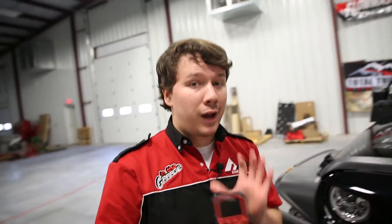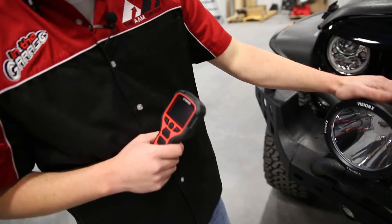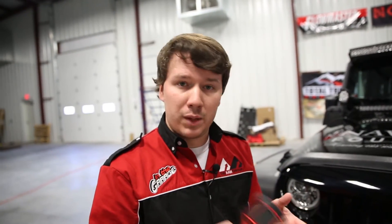We have a wireless remote, so all of this can be controlled by one remote — your two lights and your winch itself, all by one easy-to-use wireless remote.